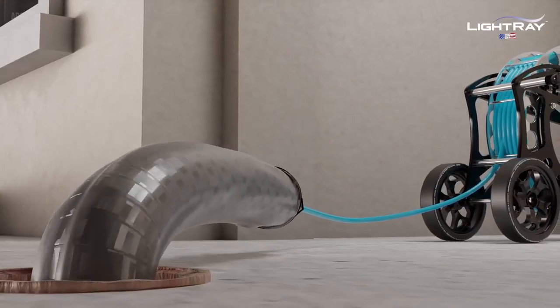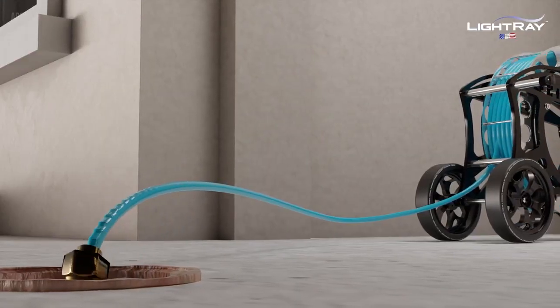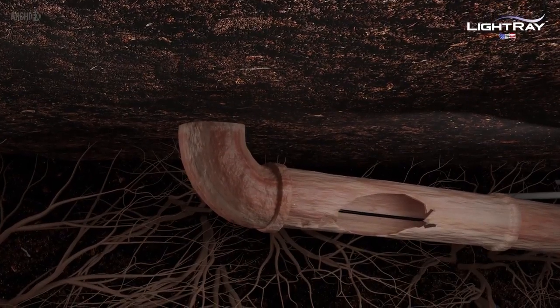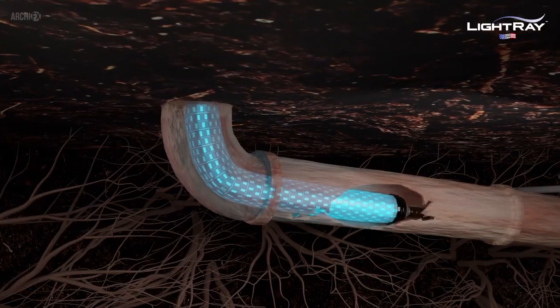The repair packer is lowered into the damaged pipeline through an access point above ground. Typically, this can be a clean-out or even through a toilet drain — every home has one of those.